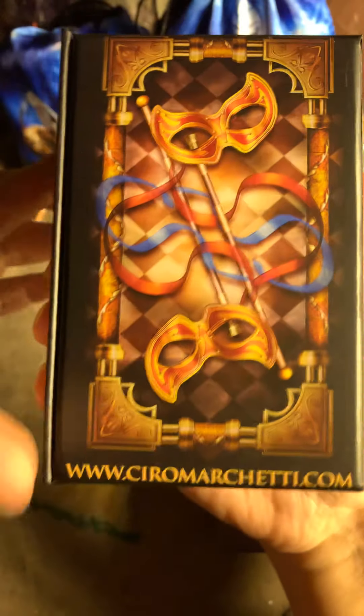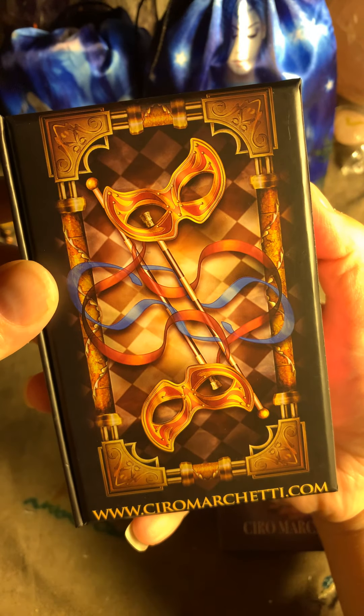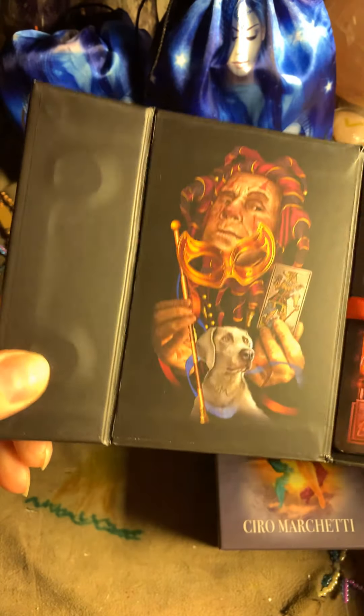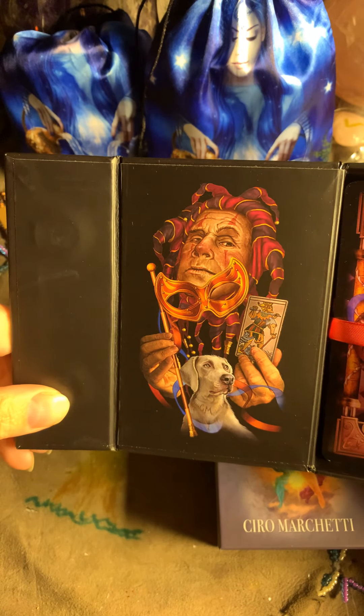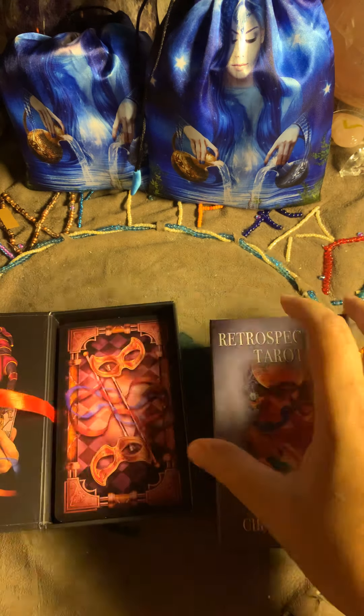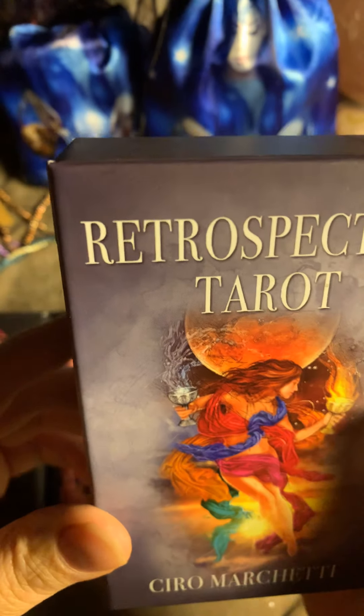This is a very good, very sturdy box, so you can have your cards in it if you're going to travel with them. There is a magnetic closing, as you can see, and there is a ribbon inside.